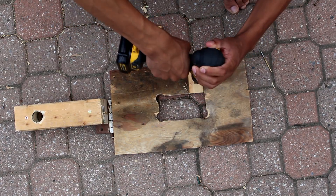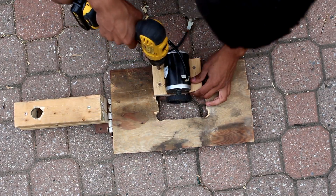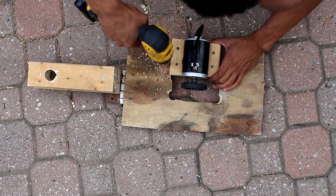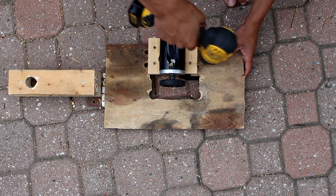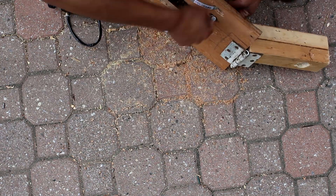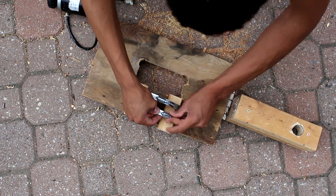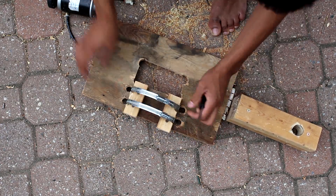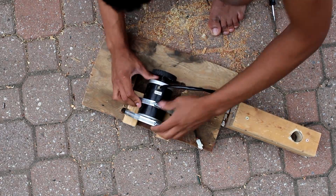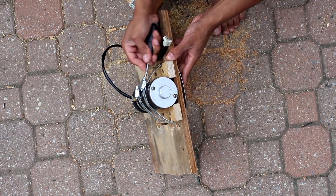Next, I'm going to build something to hold the motor in place. Now I'm going to drill some holes so I can slide pipe clamps around the motor. I grab the pipe clamps and slide them around the area where the motor will be, then slide the motor into its position and tighten down the pipe clamps.